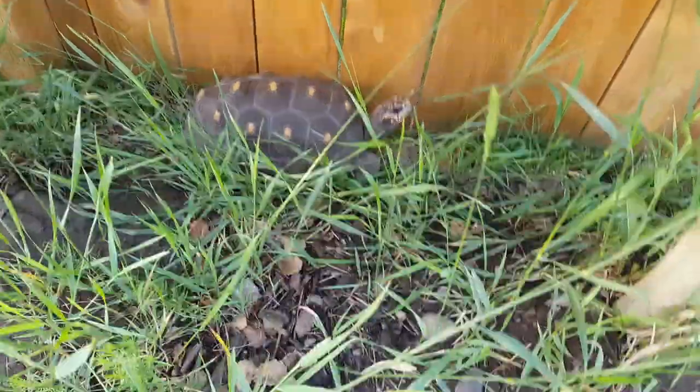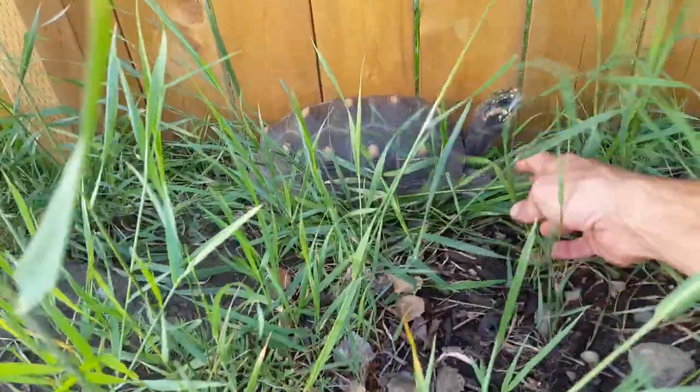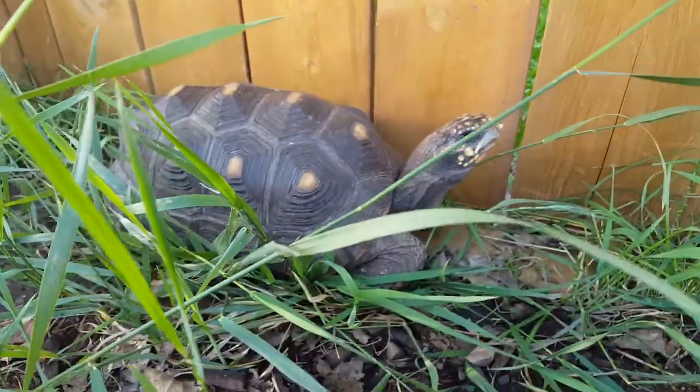And there's Sherry, my red foot. Hey sweetie, come here sweetheart. That's Sherry — she's a sweetheart, very tame.